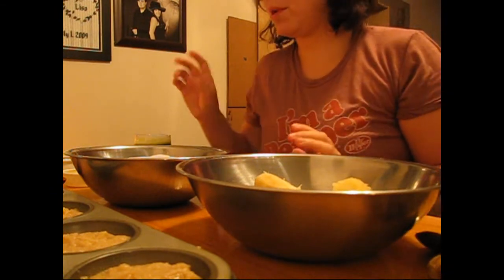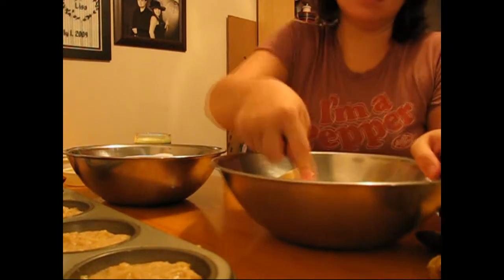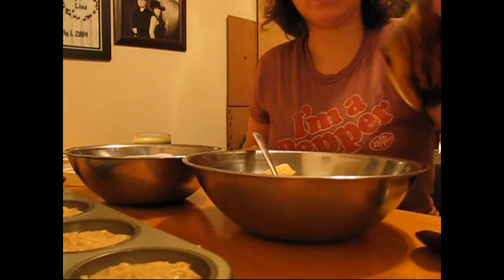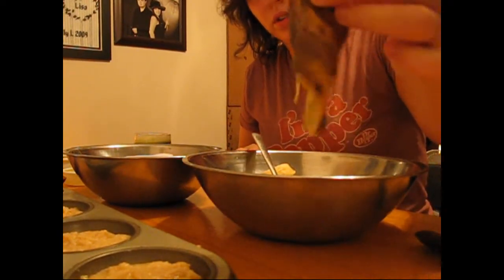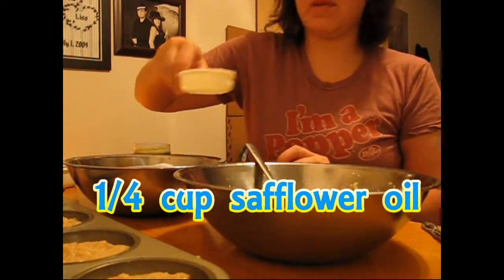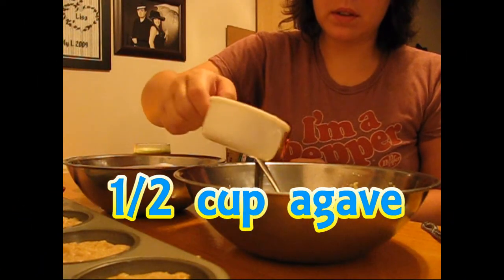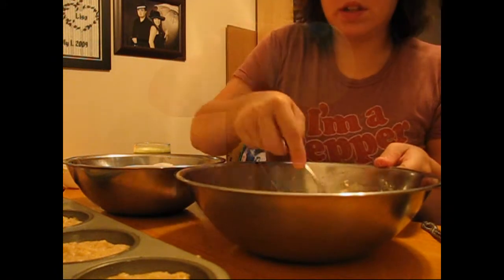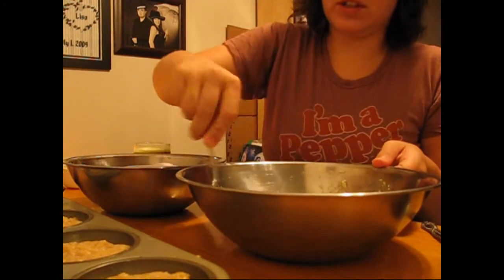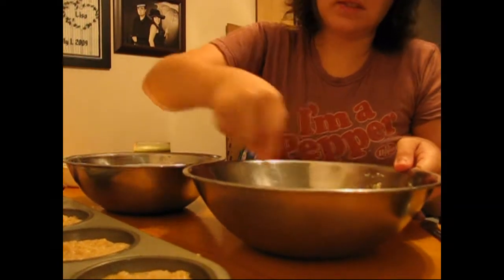Now I'm going to mash the bananas. You want to make sure you get really dark colored banana peels when you make banana muffins. Then add the oil — I've got a quarter cup of safflower oil and a half cup of agave syrup. Just stir it throughout to make sure the oil, the agave, and the banana are very well combined.